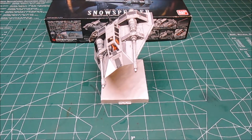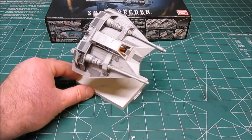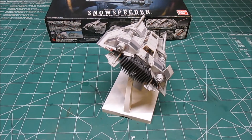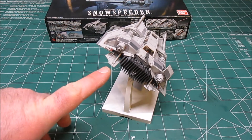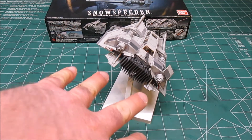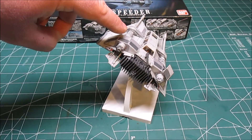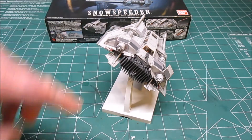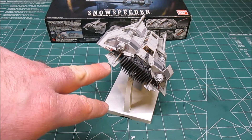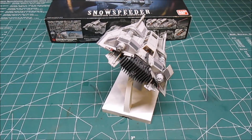There is the Snowspeeder all built up, and the base allows you to position it as if it was banked and in a turn. In fact, they give you additional parts to have drop flaps and raised fins to angle it properly, or you can put straight fins on with short actuators or no actuators at all. You can see this is the dropped fin and this is the raised actuator — the raised flap — so that this flap would be down, this flap would be up, and that would force it to bank in that direction and make its turn.